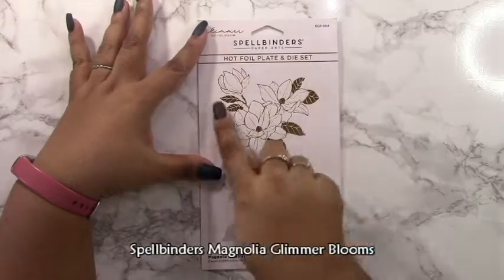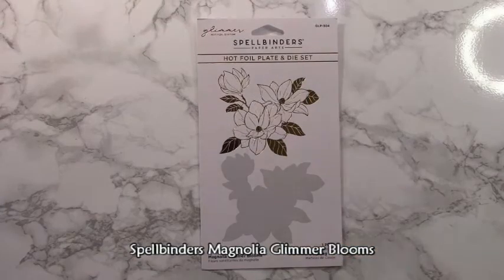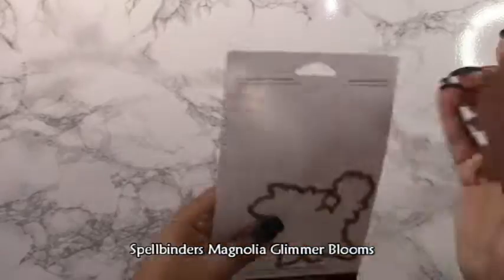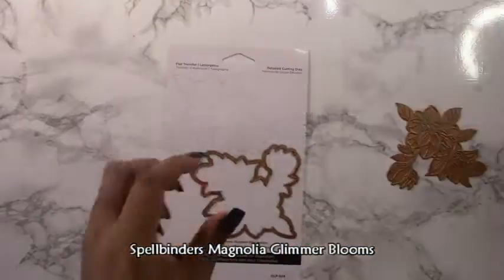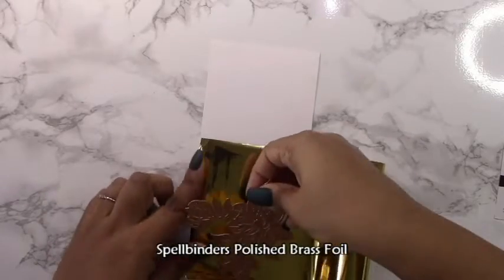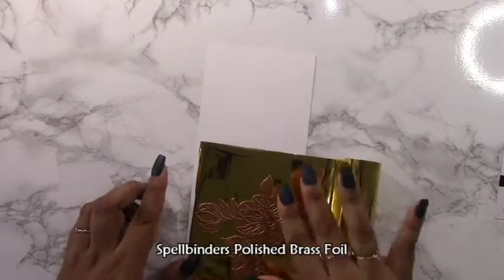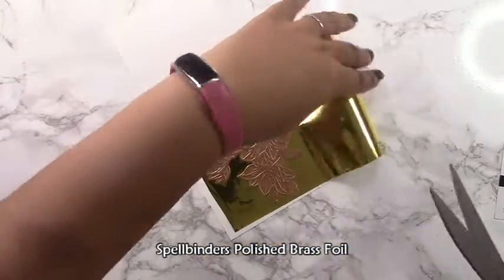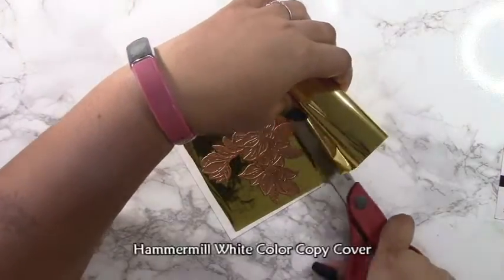I'm going to be using the Spellbinders Magnolia Glimmer Bloom set and I have got to say I'm in love with this set. It has such a nice big area to foil compared to other smaller pieces. It's nice because you can actually cut this Magnolia Bloom up and use it in different areas, which is what I'm going to be doing to create the border for this card.